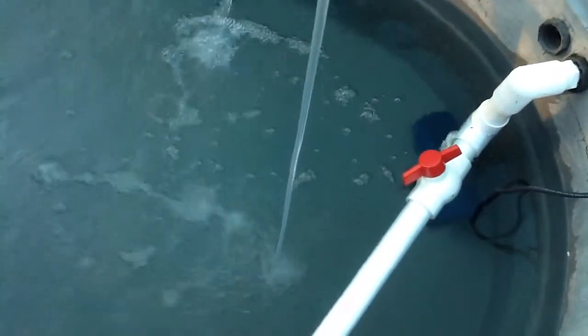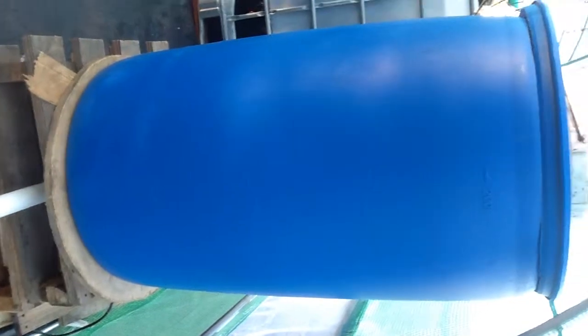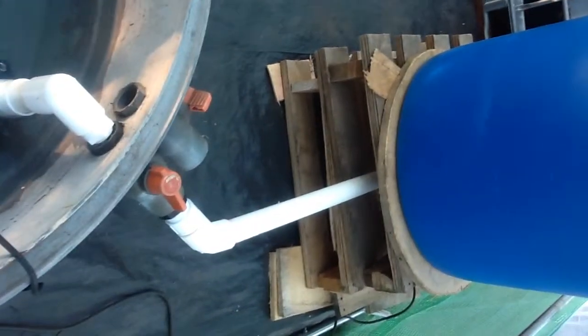There's a water pump with a T-junction and a valve on there to regulate the flow of water going out of the pond into the 200 litre barrel via that output line there. The water goes up and into the centre of this barrel.